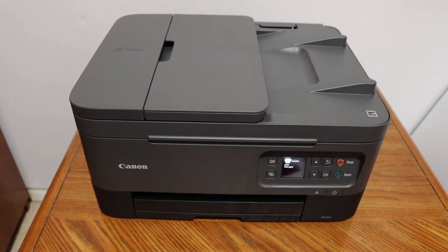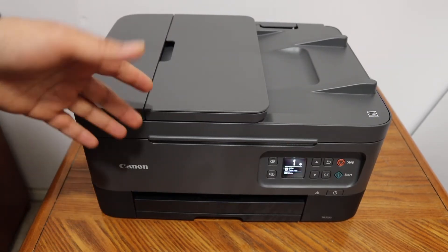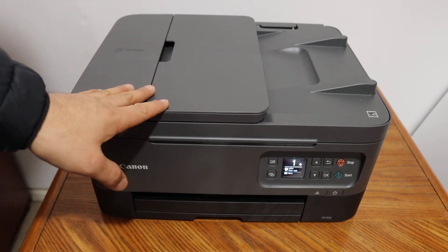Today's video is regarding the Canon PIXMA TR7020 all-in-one printer. I'm going to show you how to do the Wi-Fi setup, so we are going to connect it with the home or office Wi-Fi network.